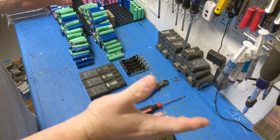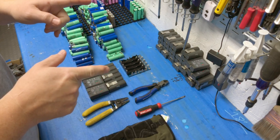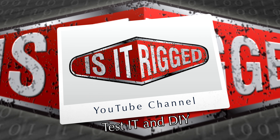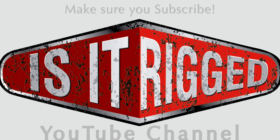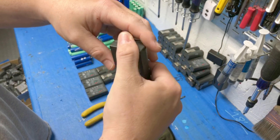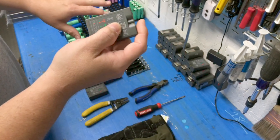Hello and welcome to another 'Is It Rigged.' We've got another 18650 battery pack opening — stick around and see what we've got coming up. What we have for you today is the Ring battery pack, which contains two 18650s, either Panasonic or LG cells.